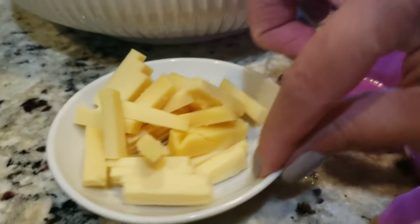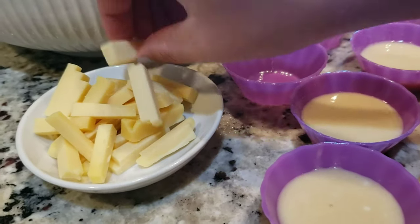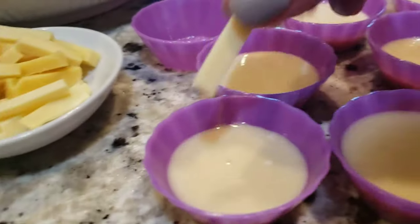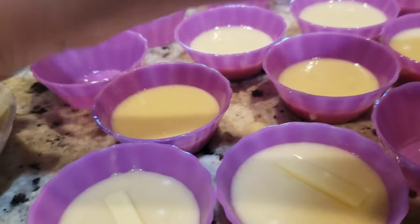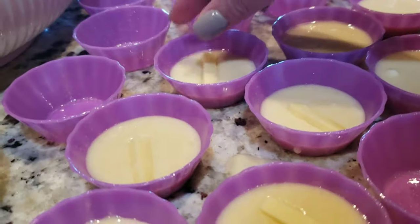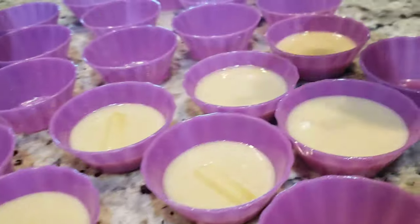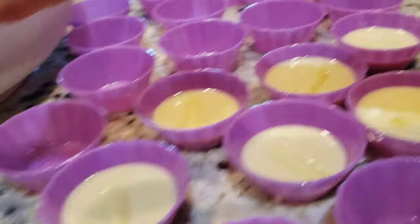And here's the cheese. What I'm going to do is just place it on top. We're putting it on top. Don't worry if I'm using my hands, guys — we're the ones eating this anyway.